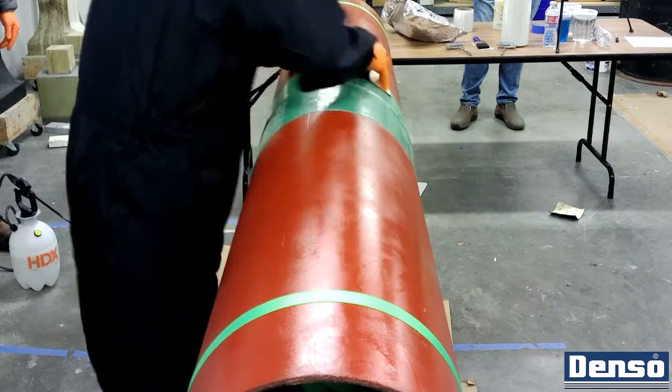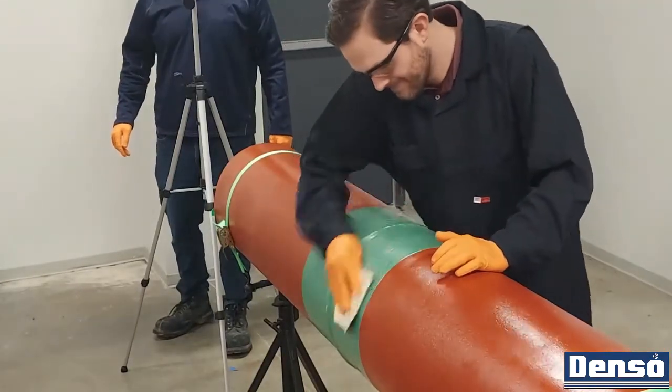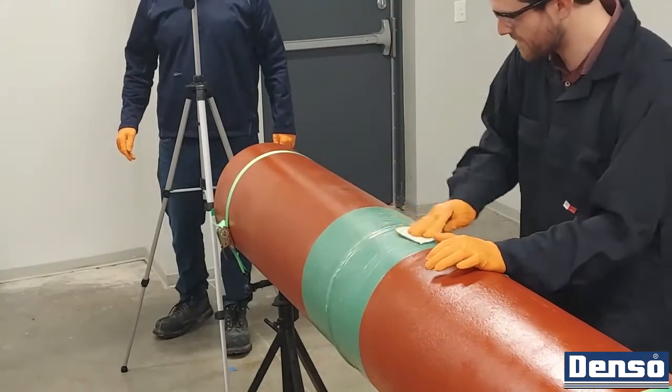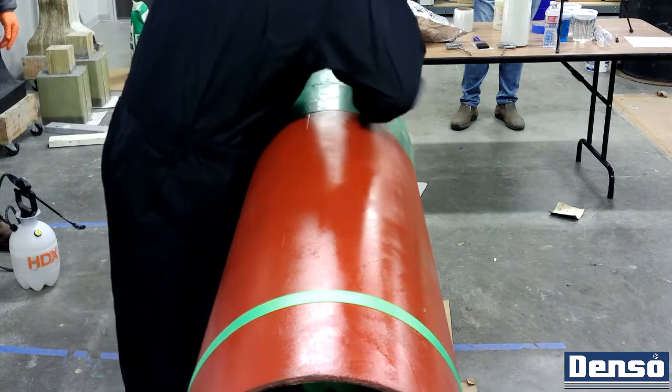The application process begins with surface preparation. At a minimum, it is recommended that the surface preparation is performed on the overlap sections of the main line, approximately 6 inches on each side of the coated field joint.